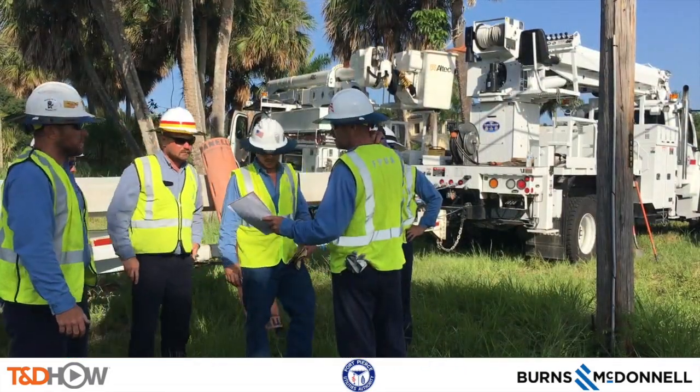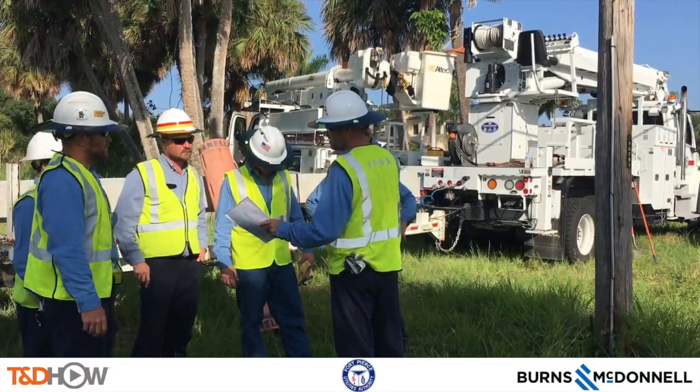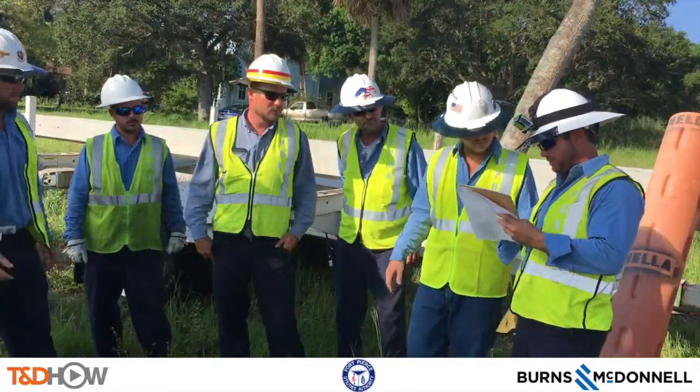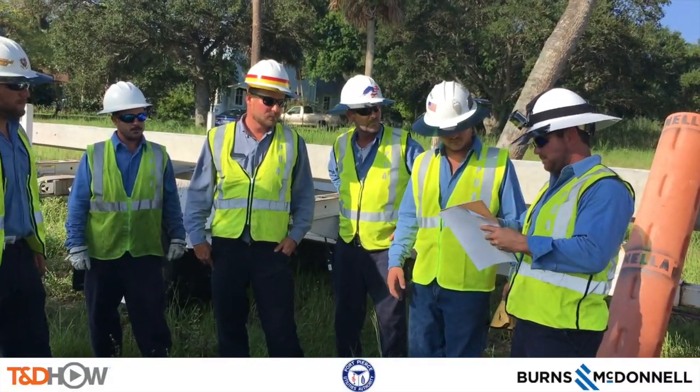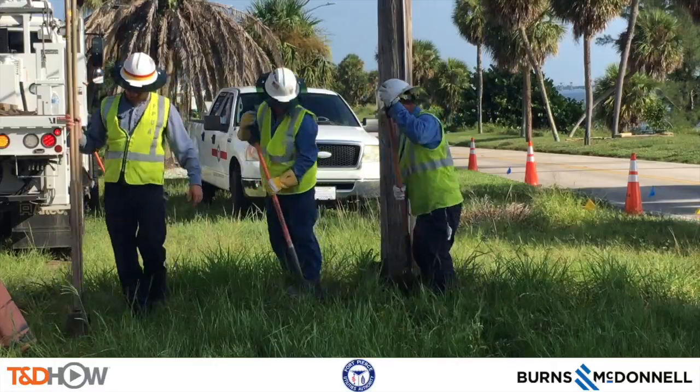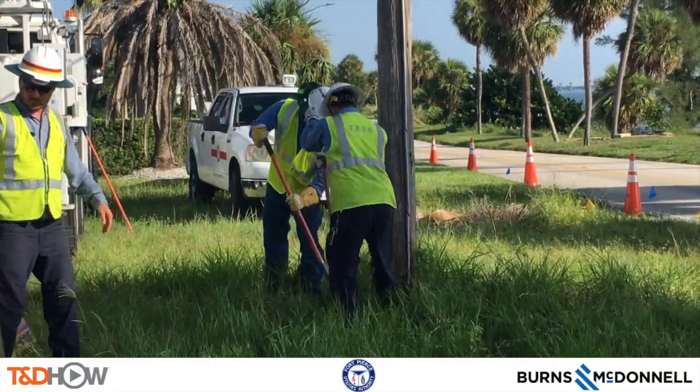We start by watching our crew at their on-site job safety briefing, and they will all sign for their participation in that briefing. Then we have to start by digging the hole for the new concrete pole to be installed.